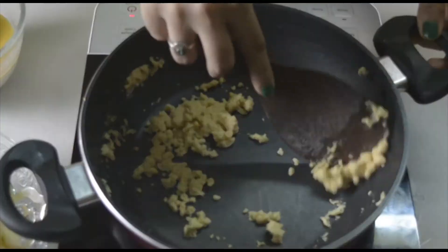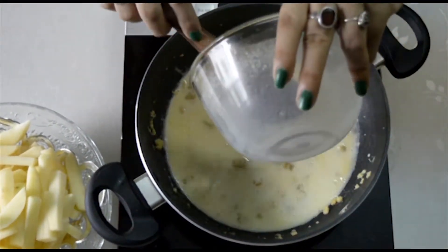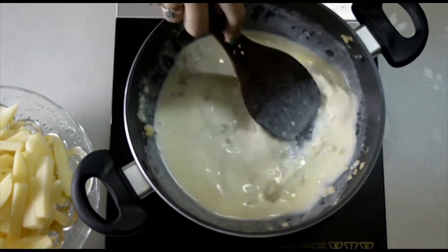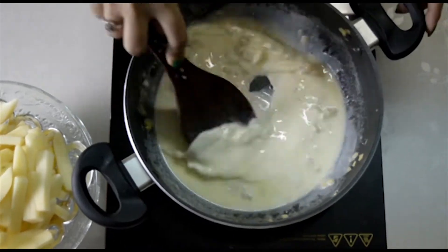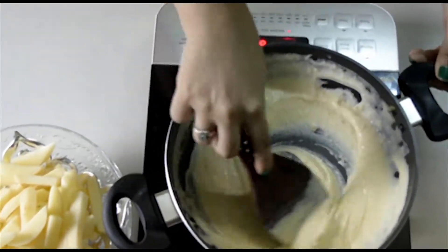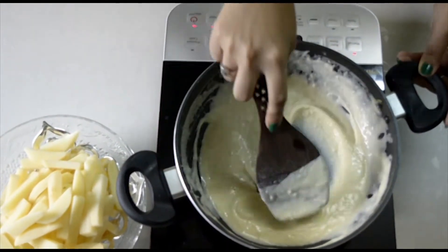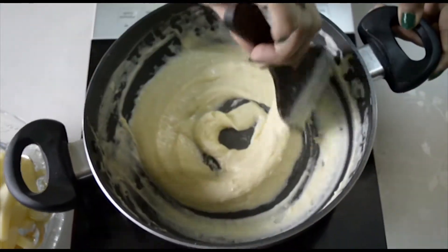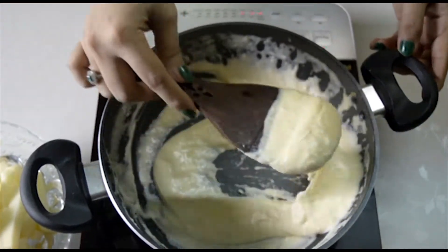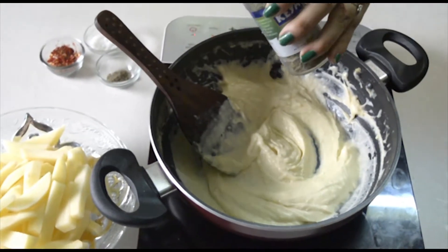Stir it again and again. Now I am going to add the milk mixture which we had made earlier into this pan. Stir it continuously on a very low flame — always keep a low flame. Let this cook for 7-8 minutes and you'll find a very smooth, thick consistency of the white sauce. Make sure it doesn't stick to the bottom of your pan. The proportion of milk to flour also depends on how thick you want your sauce to be. I am using a very thick sauce here.